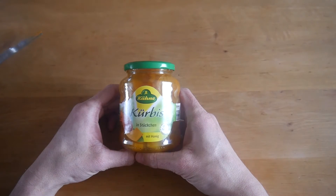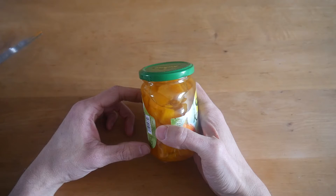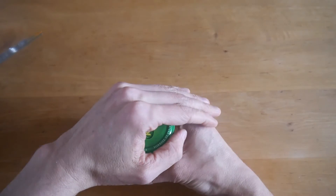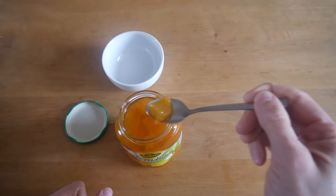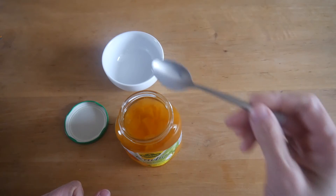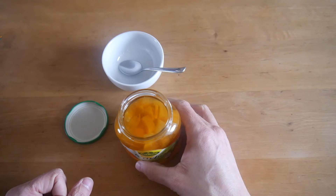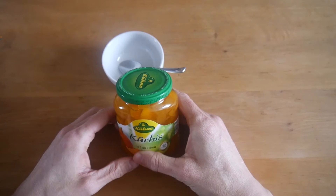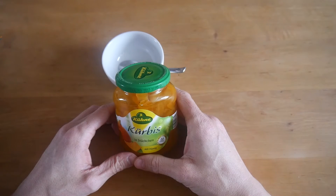Next item, item number six — pumpkin in pieces with honey. I've never had this one before. Actually I've never had any of these except for two beverages, the Ayran and the carrot juice. So this is pickled. Let's open it — pieces, let's try them. Very strong honey flavor at the end; at the beginning it's like a pickled flavor. But it doesn't taste much of pumpkin — it tastes a bit weird. It tastes pickled definitely, but very sweet at the end.